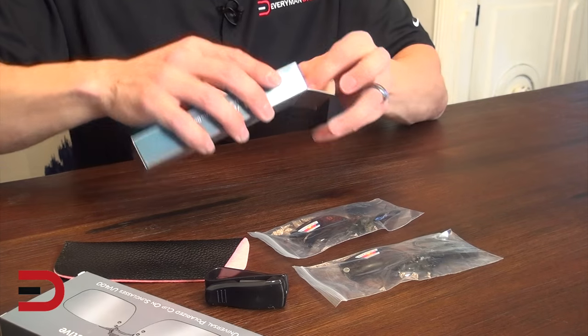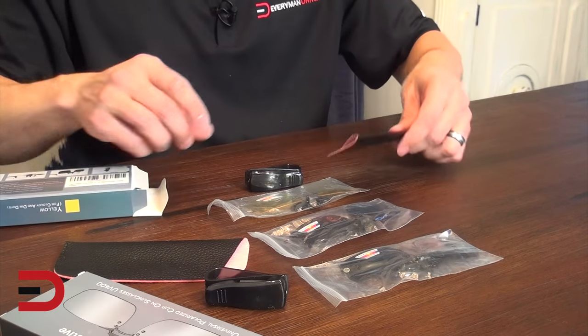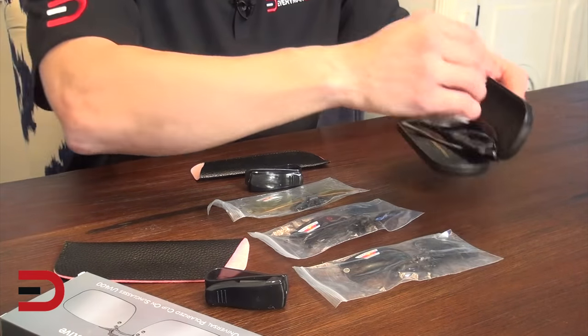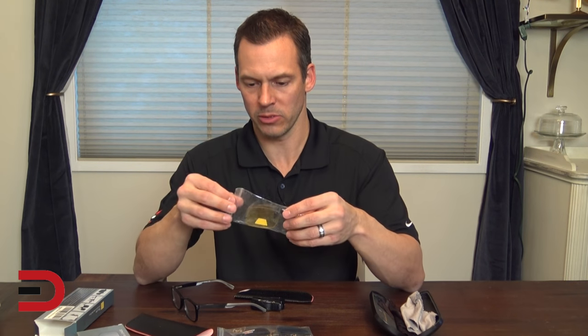Let's take out the yellow one — one lens, another clip, and the case. Here are my glasses that I wear. These are my Clark Kent glasses. Let's go ahead and use the yellow ones first because those might look kind of cool.